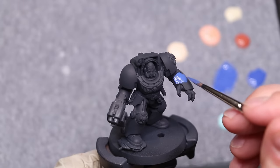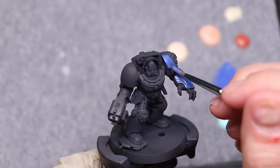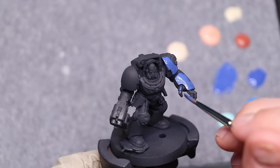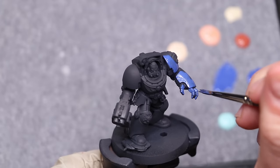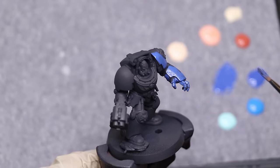Now, to begin — there is only one model we could possibly test our new paint set with, and that is a Space Marine. Specifically, not just any Space Marine. We're going to paint this awesome terminator from the Leviathan box set. These are the redone terminators — I really love these. They're probably my favorite Space Marines they've ever made. Our first test here is just going to be about layering.